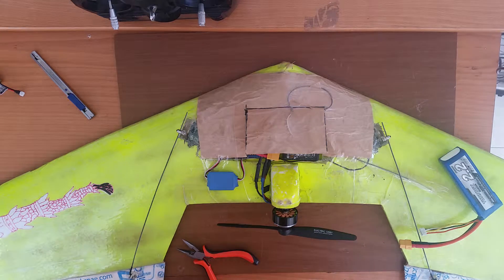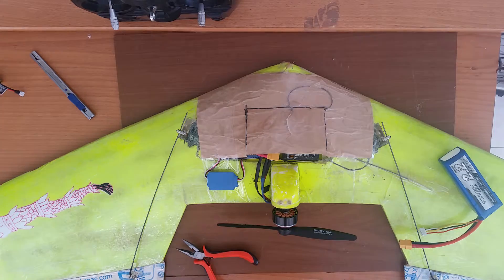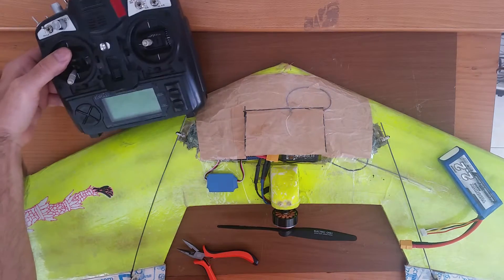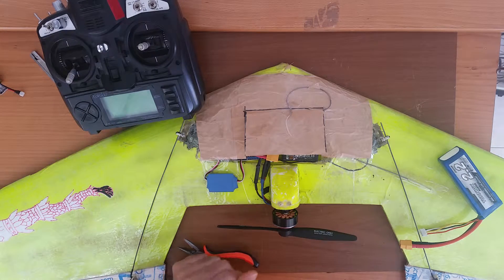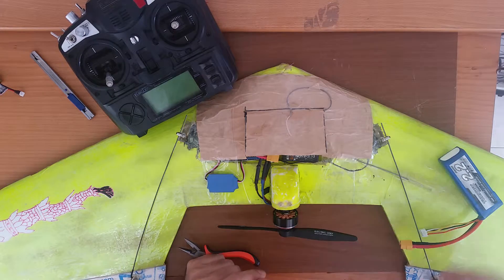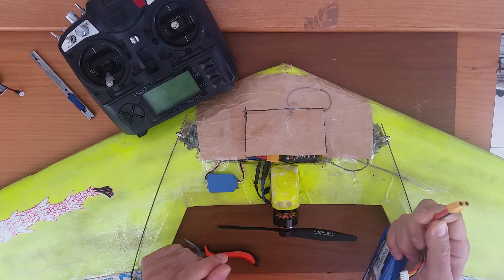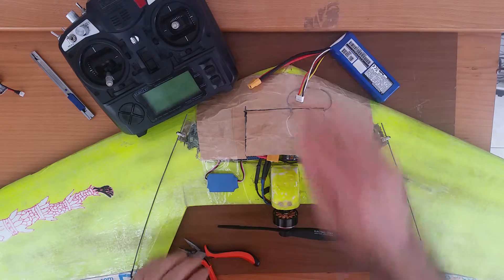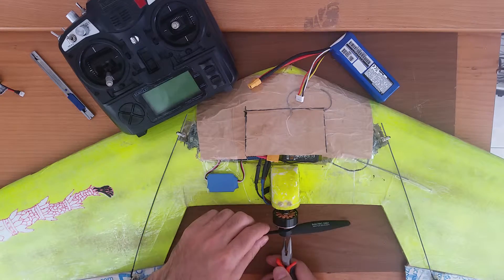Hello, right now what I'm going to do is create a new profile in my TuneG9X open firmware. I have failed telemetry at this point and I'm going to create a new profile for my flying wing.